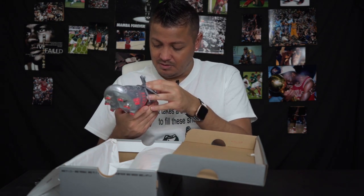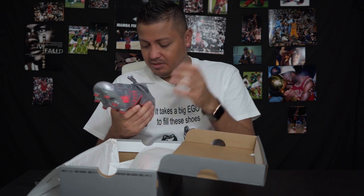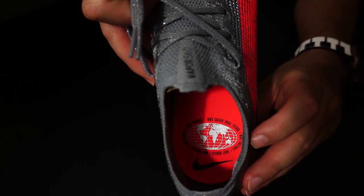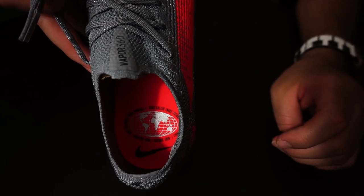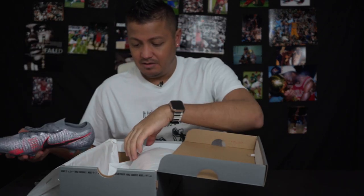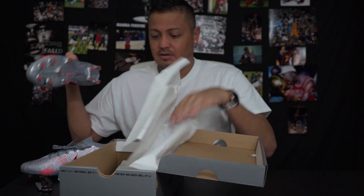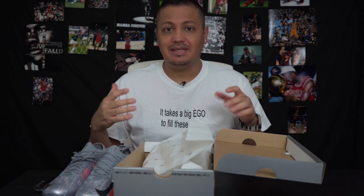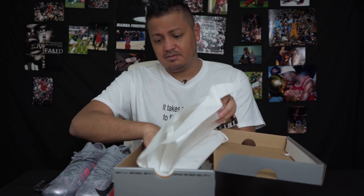On the inside it says 'Nike Football, Nike Football' in different languages. It's got a little map — I'd imagine it corresponds to the countries and languages of the nations that were going to be in Euro 2020. In personal experience, the Vapor 13 or the Superfly 6 or 7 are a little bit better to keep clean or actually clean than the 12 and the 6, based on my opinion.